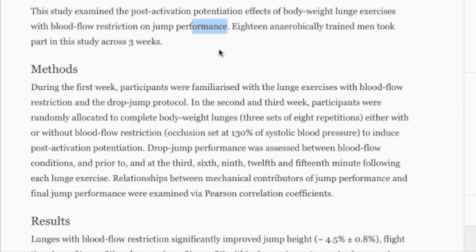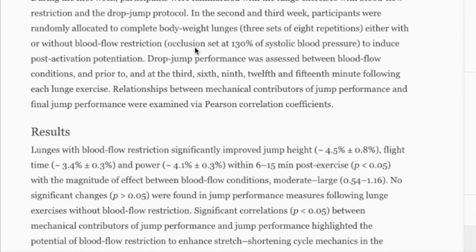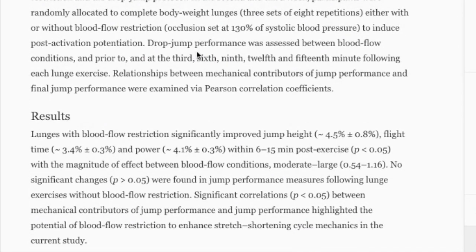Basically, they took 18 guys, had them do lunges, and restricted their blood flow. What does that mean? They simply took a rubber band and tied it around their legs so blood didn't flow as well into the muscles. After doing that, they tested vertical jump to see if, post-activation potentiation, their vertical jump increased after the exercise.